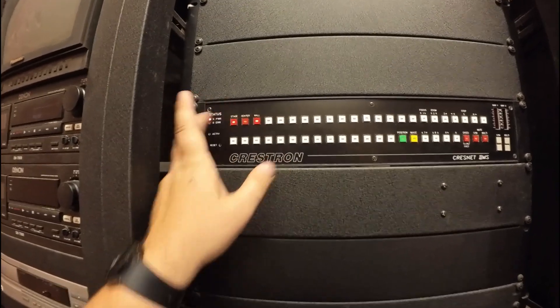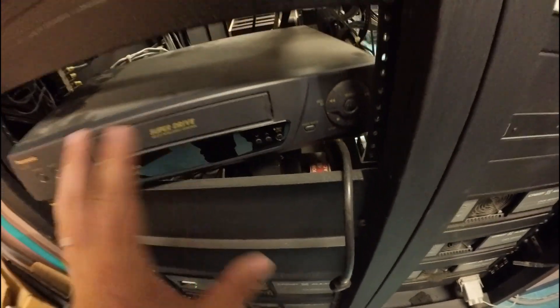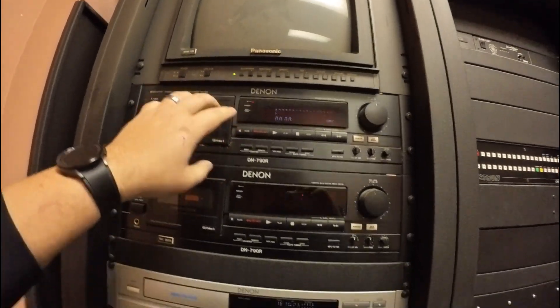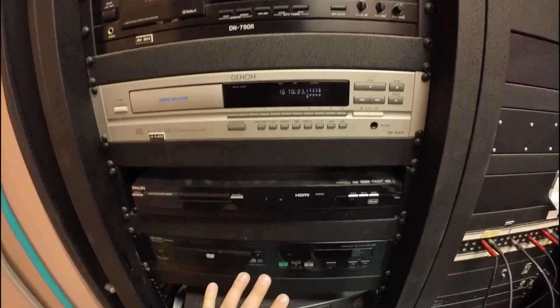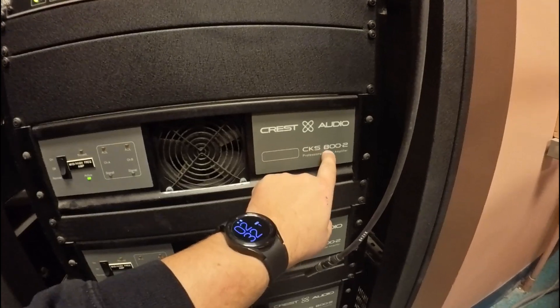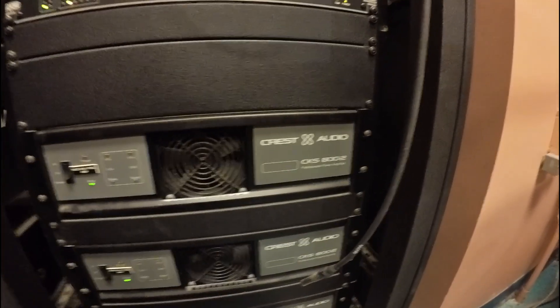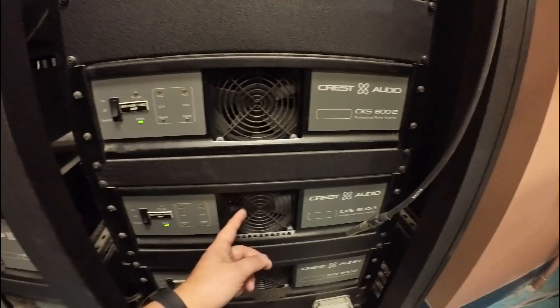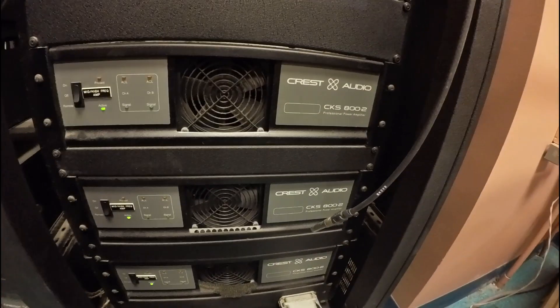Funny enough, this Crestron thing is actually working and you can hear a switch happen. The TV works, all this stuff actually works. These are Crest Audio CKS 800-2 power amps — these things have been running their entire lives. And I just noticed the fan's not spinning.